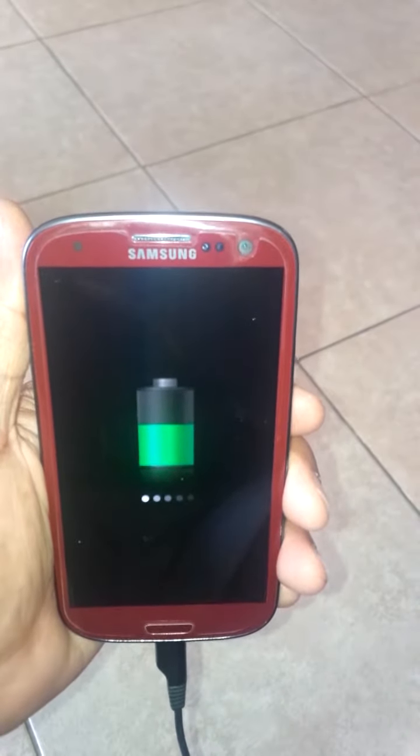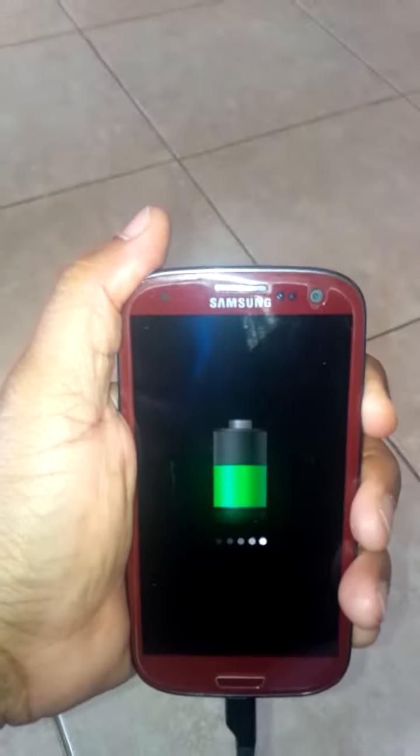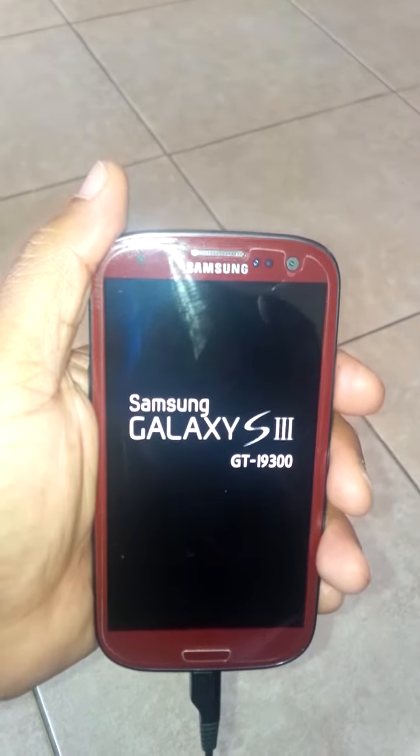I just upgraded the new software for the Samsung S3, but after I upgraded, my phone does not turn on. I'm just checking if anyone has a solution for how to fix the phone.